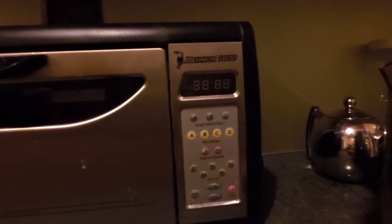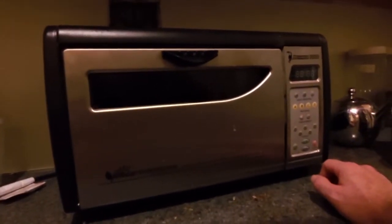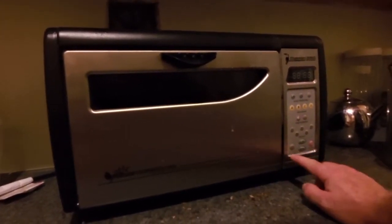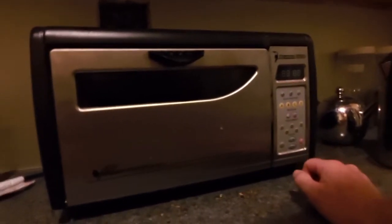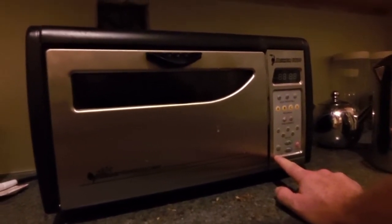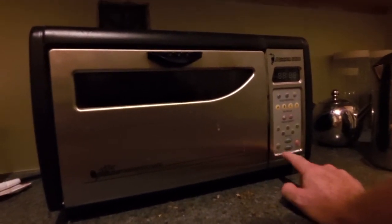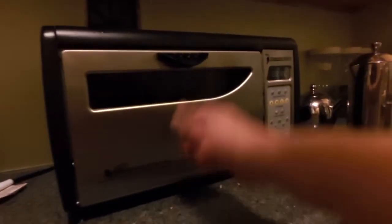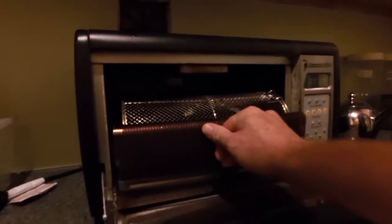Hello everybody, everything new in the sun here. This is my review of the Behmor 1600 and I've had this unit for three or four years now. I bought it brand new from greenbeanery.ca and I bought it because I was roasting beans commercially for a little while, and this is the largest kind of consumer roaster that you can get. This is a one pound roaster — they say one pound. I've really put this through the paces; it has roasted probably hundreds of pounds of beans so far.